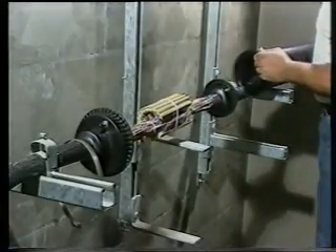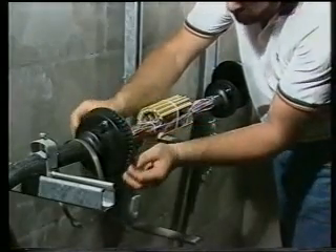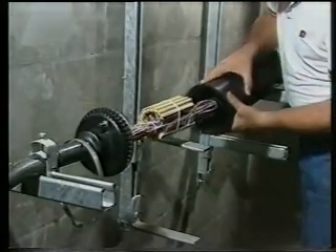Step 19: The splice closure may now be assembled. Check that the o-rings are in position, undamaged and clean. Slide the body back over the splice and fit the two half clamps.